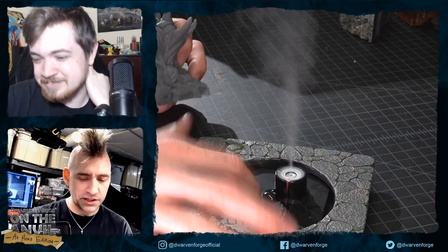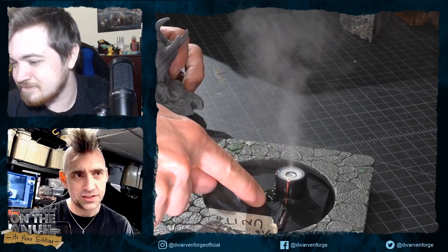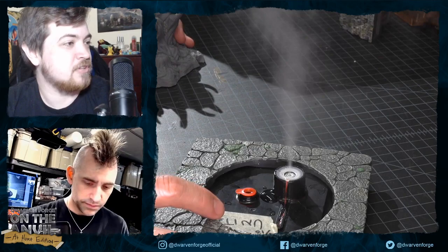We've redesigned the top of the fogger to be a funnel that feeds condensation back down. The hole is now depressed and the condensation that gathers funnels back in and recycles — like a little rain forest. You just put a little bit of distilled water in and it works like a fountain, seemingly infinitely.